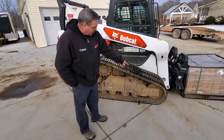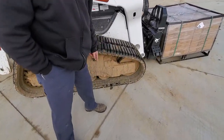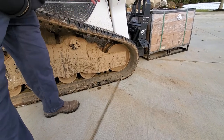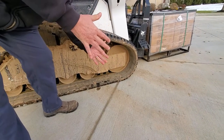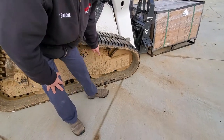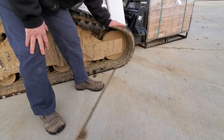We use a dual flange front idler. That keeps you from detracking and gives you a lot more side-to-side stability. But most importantly, this is rigid — it doesn't move, it doesn't go up and down.